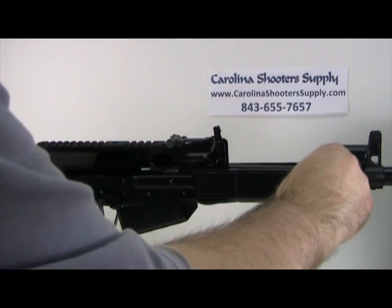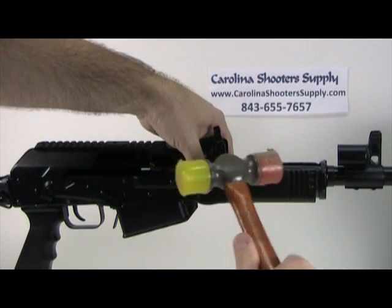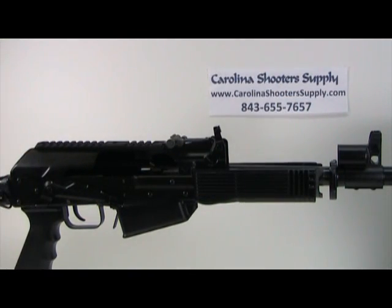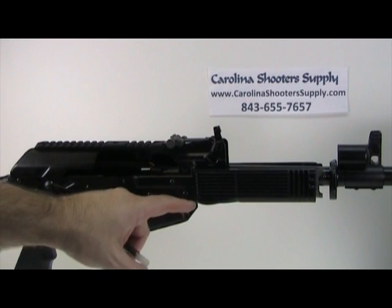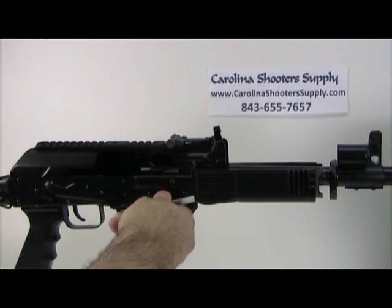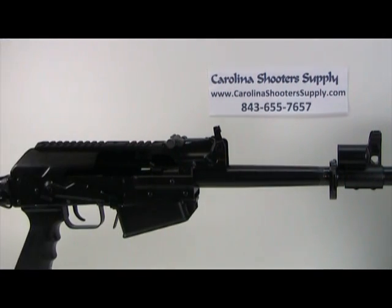Now you can take the retaining bracket and tap it out of position forward so it's loose. The bottom handguard section is pretty snug into the receiver, so again take a punch, put it on the corner, and tap it out of position.